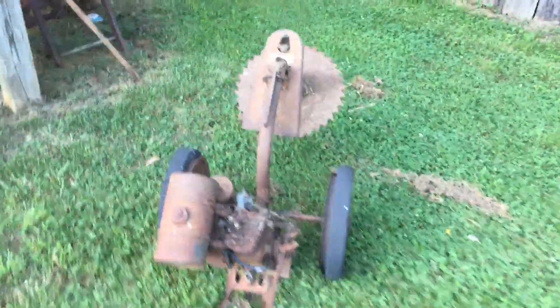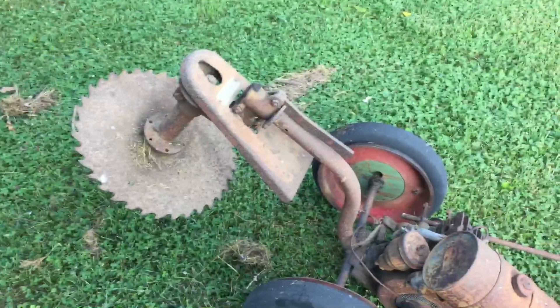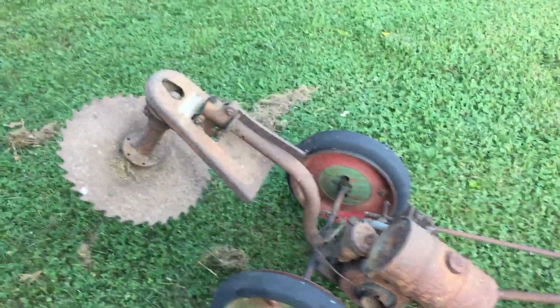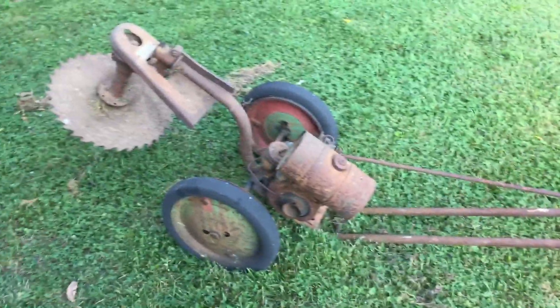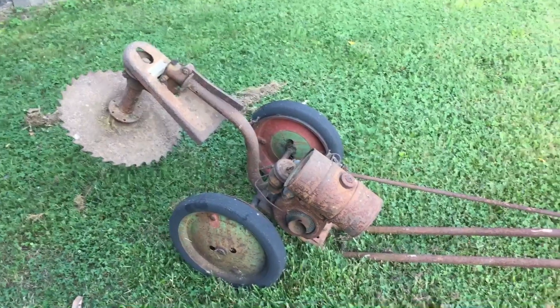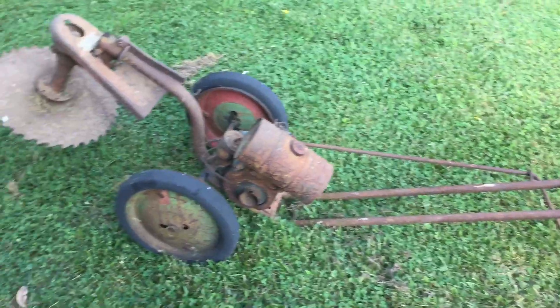It just shows how much everything's changed in the last 60 or 70 years — just a little old-school technology I thought was pretty interesting. You don't see these things every day; most of it ended up on the scrap pile long ago. This one ain't running, but it's still there as an old collectible, a relic of days gone by. Somebody's got to preserve this old stuff and remember all the old ways.